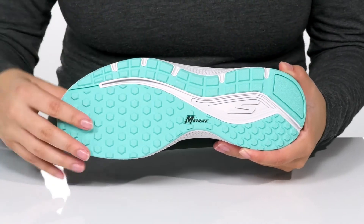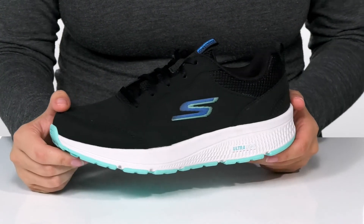Underneath there is a textured outsole for traction. And I think these would pair very well with some black running shorts.